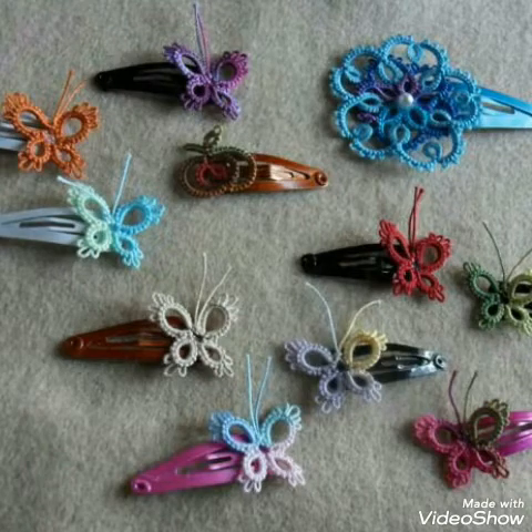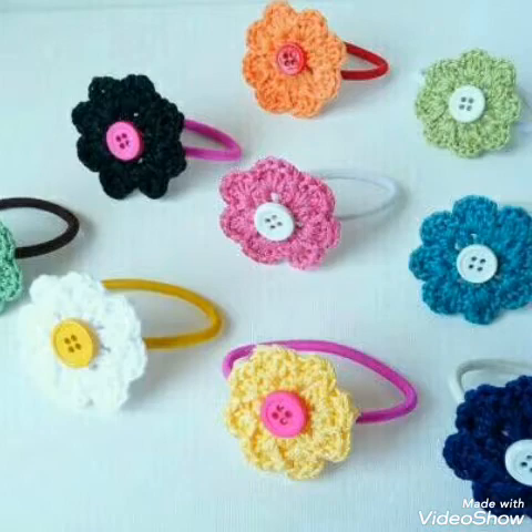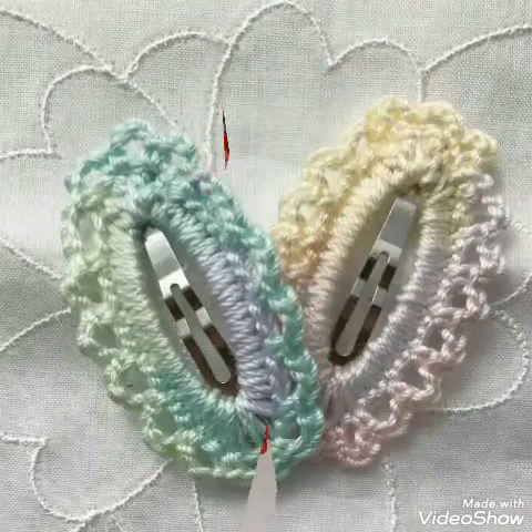Hello friends, welcome back to my YouTube channel! How are you all? I hope you are all well and fine and enjoying my videos. In this video I am sharing with you some handmade hair accessories ideas for women and kids.